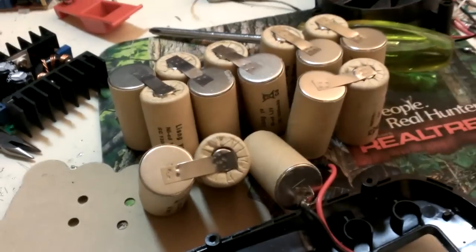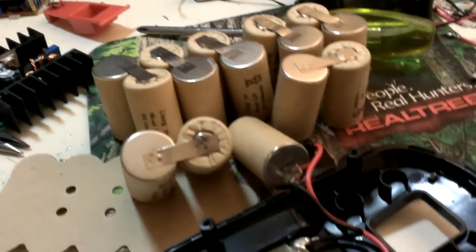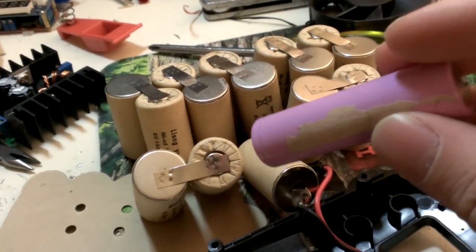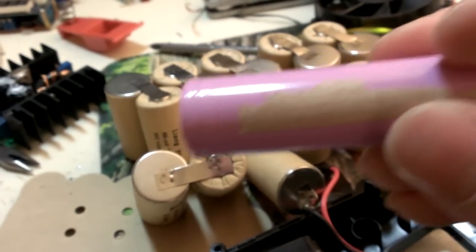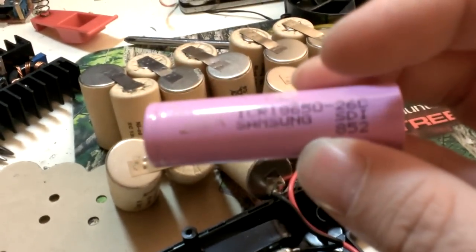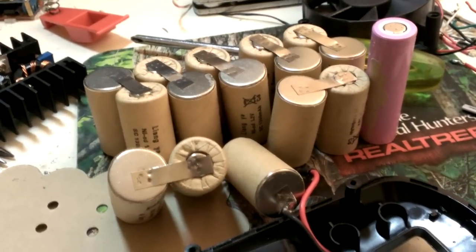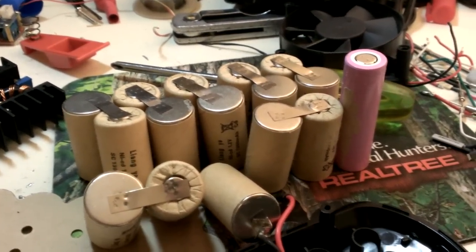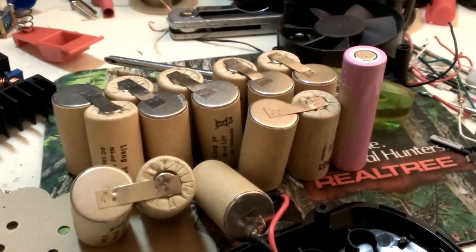I count 15 cells — that's three sets of five. Five cells in series makes 18 volts since these are 3.7 volts each, but I need three in parallel to make the cell full. This reminds me of an episode of Home Improvement where Tim Taylor supercharged his drill and burned down the house. So let's see if I get lucky.